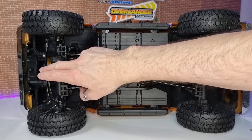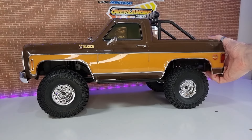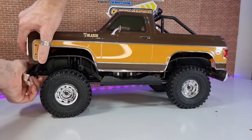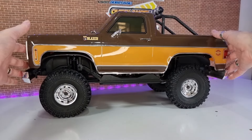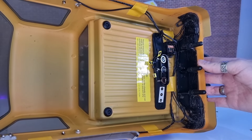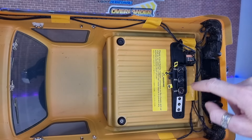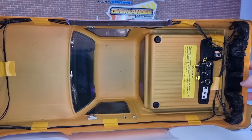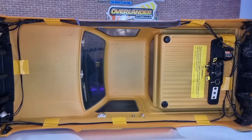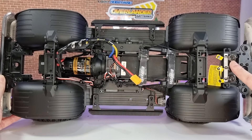You've got metal steering links on the front and a metal servo arm. To get the body off, we pull those tabs in on the front and rear. There's your mounting mechanism on the front and rear. It's also got magnet connectors for your LED lights, and then you've got all your light control unit in there.